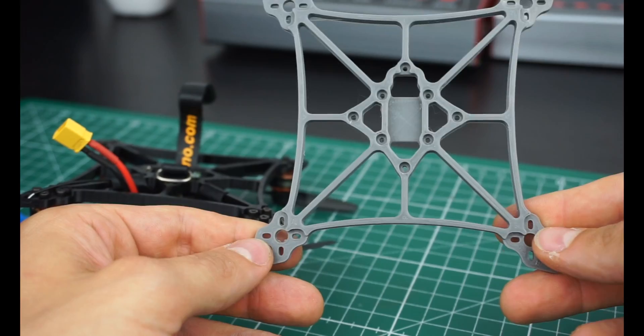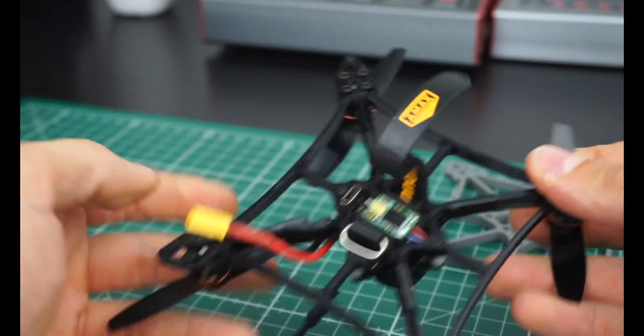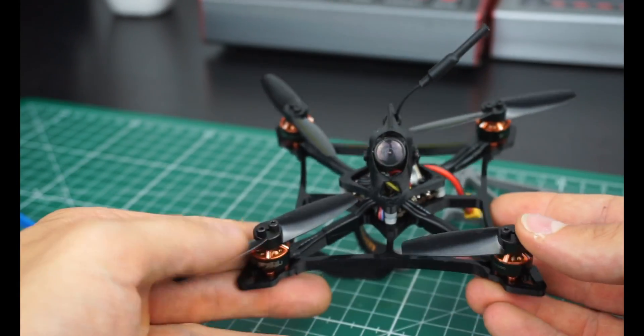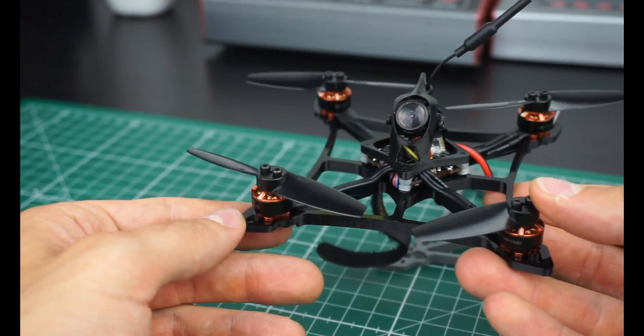Nothing super fancy, just a few details I wanted to take care of. I really like it when a frame is designed in a way that makes it easy to fit components, so I always design it around specific components.